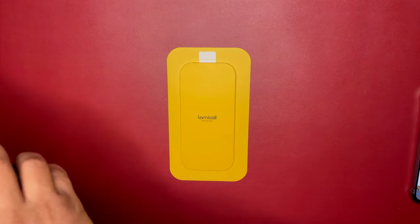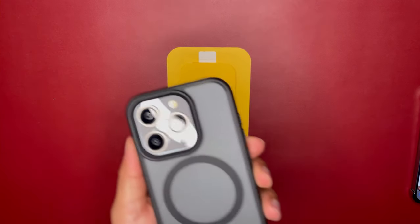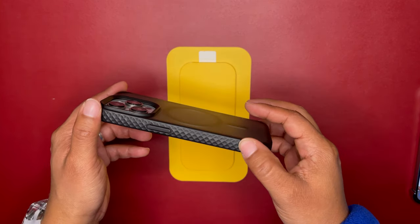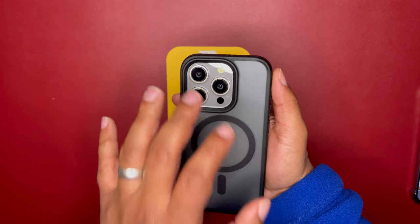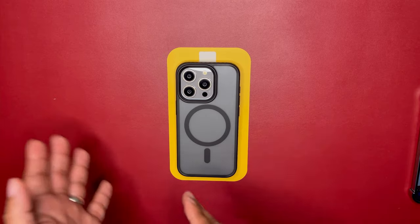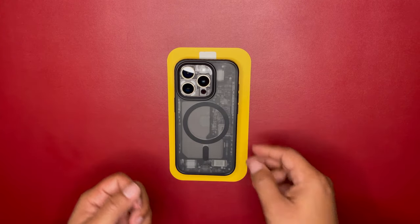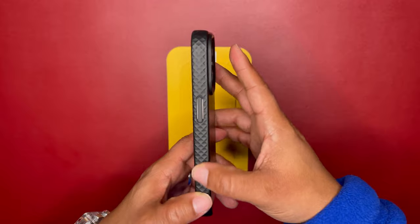Let's put this on the phone and see how it looks. Here it is on the Natural Titanium iPhone 15 Pro — that diamond texture looks pretty good. And here's how it looks with a dbrand skin added to the translucent back. With that dark mode X-ray skin, it looks amazing with the translucent back. You can see that diamond pattern on the sides for anti-slip.